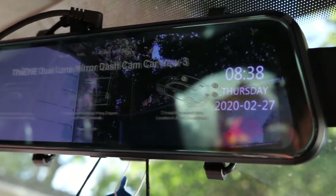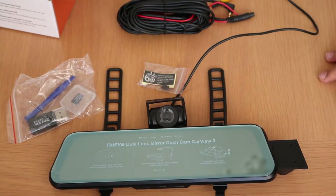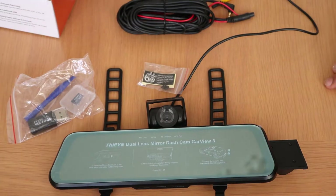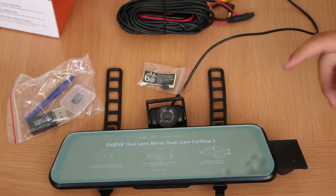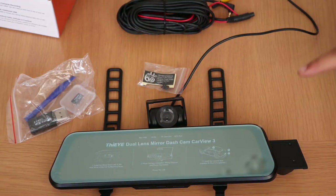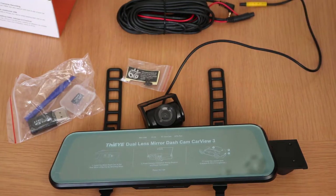Moving on to the review: this is priced at 120 pounds but there is a 20-pound discount code available. For the pros — it records at 2.5K for the front camera and 1080p for the rear camera, it has a long 8-meter cable for the rear camera, parking assistance, a big 10-inch IPS touchscreen, and a free 32-gigabyte SD card included.